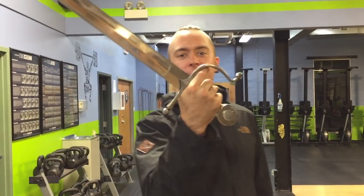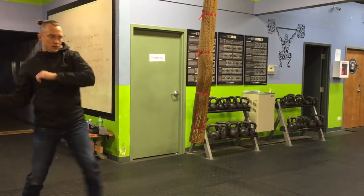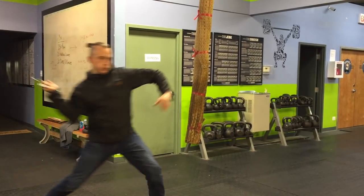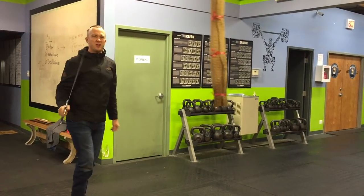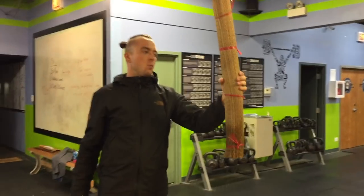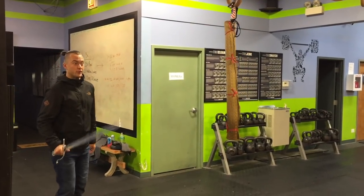All right, so now we're going to look at the cut test for this blade. Let's get to it. I'm going to try and cut it where it's more dry up here. I don't know why I have my jacket still on either, but I'm just going to go with it for this one.